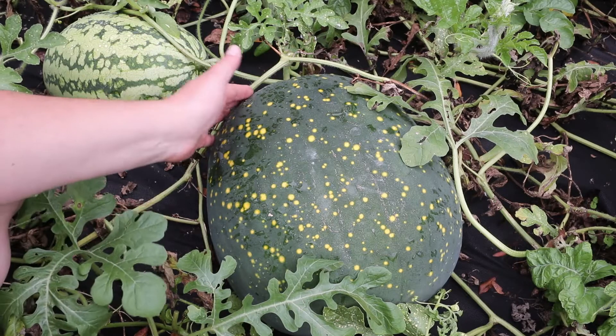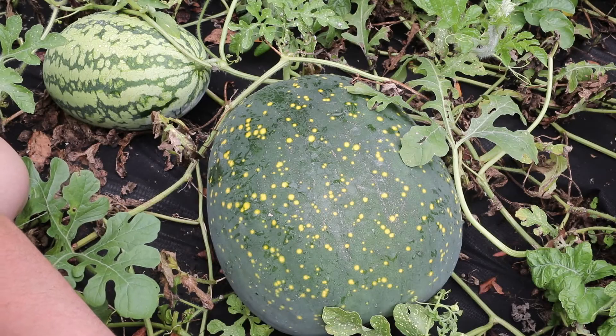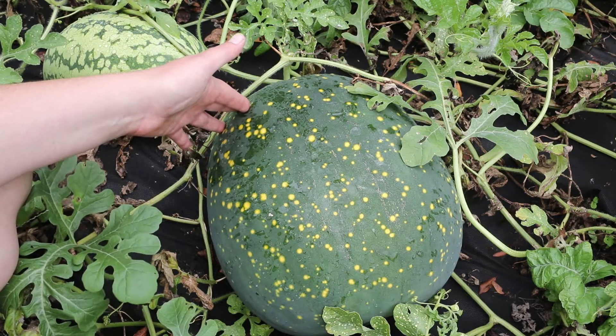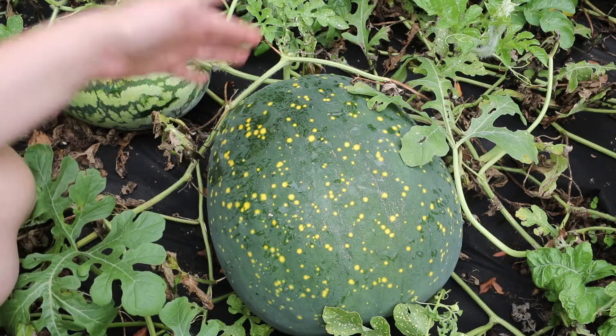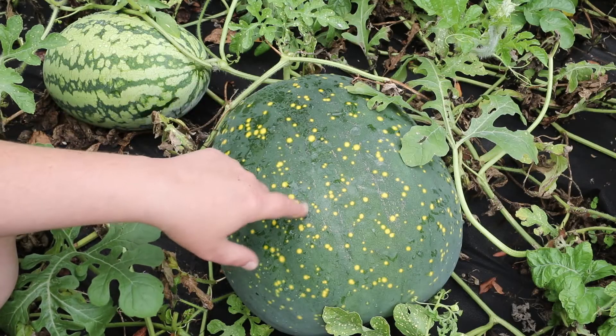Hi guys, today I'm going to be harvesting this big, beautiful Moon and Stars watermelon from the garden. I think this is going to be the biggest Moon and Stars watermelon I've ever grown. Usually for me, the oblong watermelons end up being the heaviest watermelons, but I think this one's going to be pretty heavy.